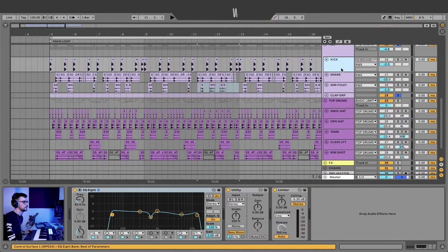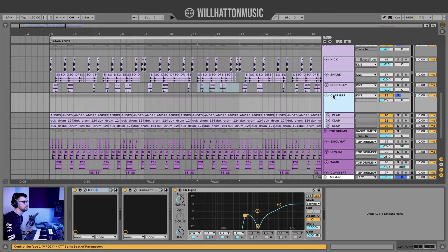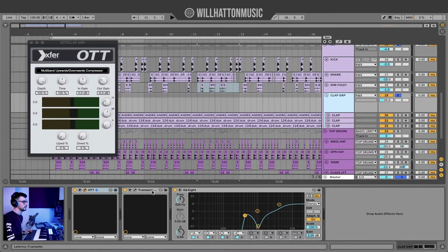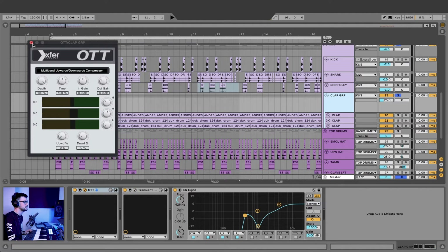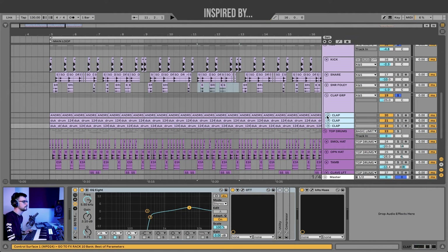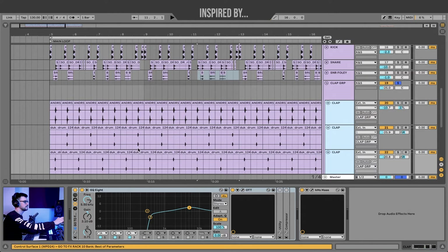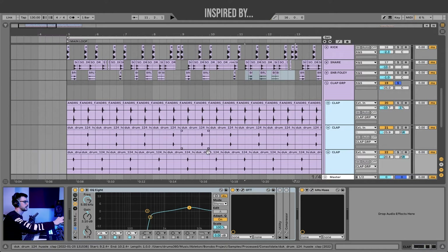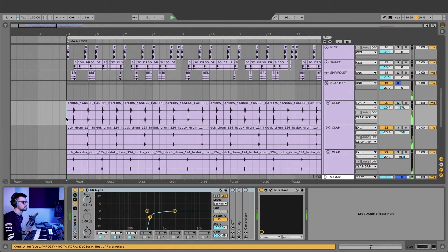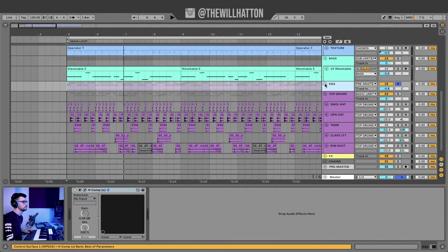Then I just have some claps on their own — not much to write home about the claps. We're using OTT to bring out the brightness, and a little bit of transient master, quite a lot actually, and then a harsh EQ8. I have three claps all kind of set apart from each other — two different samples — and this bottom sample is pitched. Two of the claps are pitched left and right, which just creates a little downbeat accent to the kick and snare group.